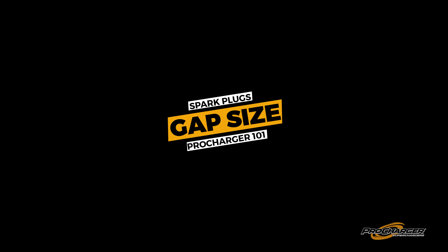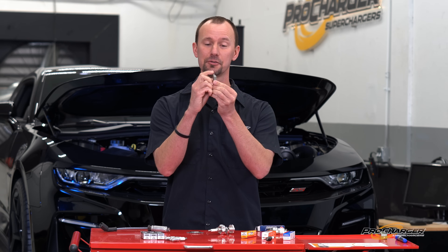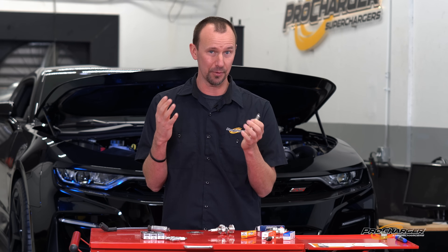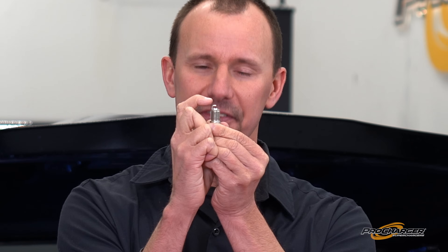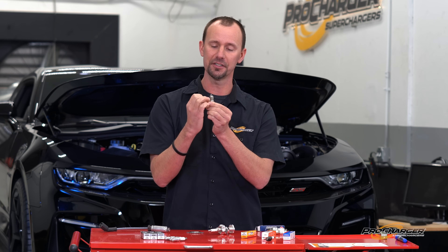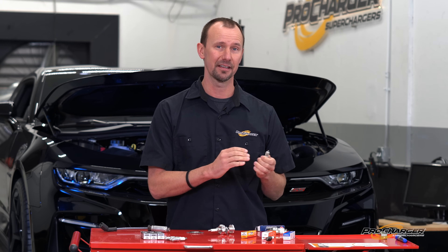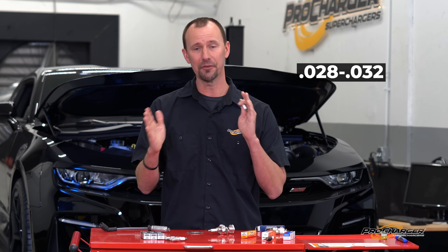So why are we closing the gap? You just added a pro-charger, which makes boost, which adds cylinder pressure inside of the combustion chamber. When that spark has to jump, it's hard with all that extra pressure because we haven't really added any more coil voltage. So what we do to ensure it fires every time is close down the gap, making it easier to jump from the ground strap to the electrode. The size we recommend for most street cars making 600, 700, 800 horsepower is about 0.028 to 0.032.